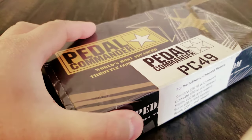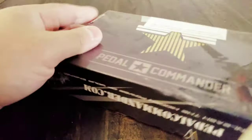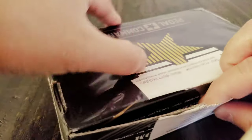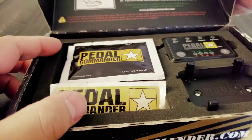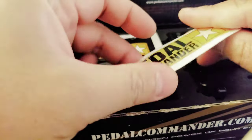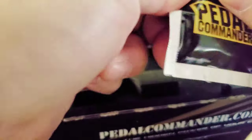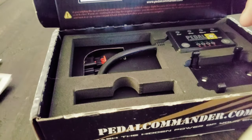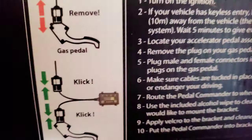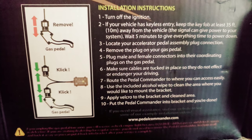Unboxing the Pedal Commander PC-49. Now it's 35 feet away.